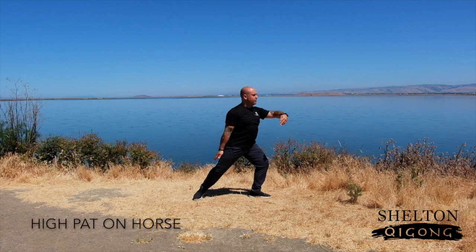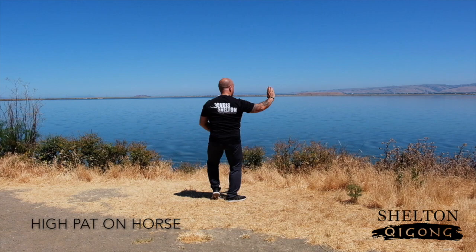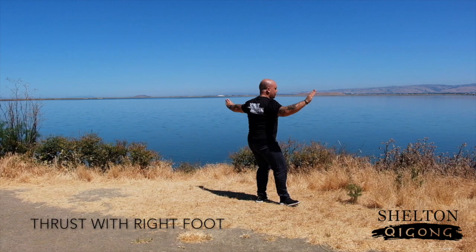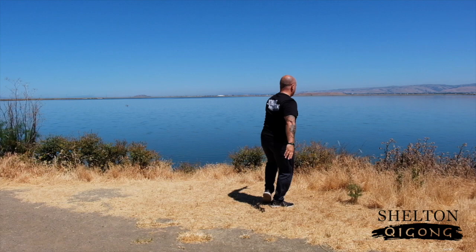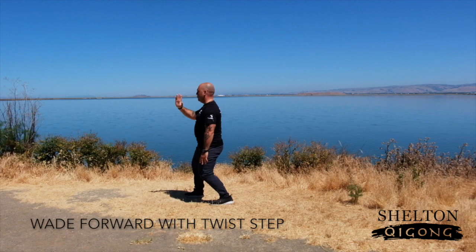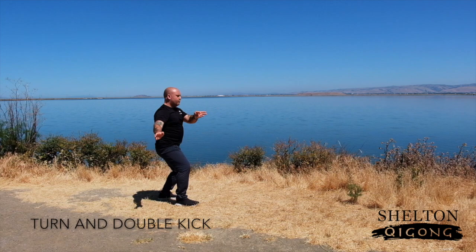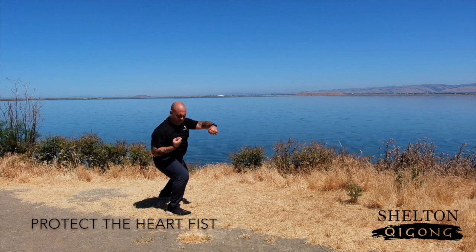From Moving Hands, also referred to sometimes as Cloud Hands, we go into High Pad on Horse. Step up, pull back, in a Cat's Dance. And then Thrust with Right Foot, then Thrust with Left Foot. And then Come Around and Kick with Left Heel. Weight Forward and Twist Step. Immortal Bracing Grip, followed by Turn and Double Kick.